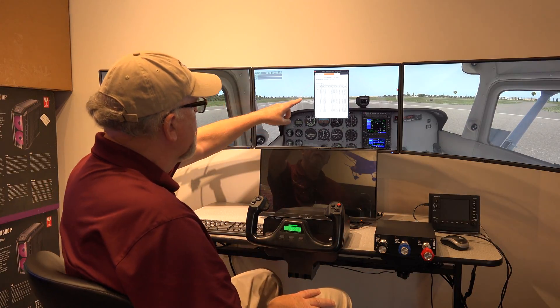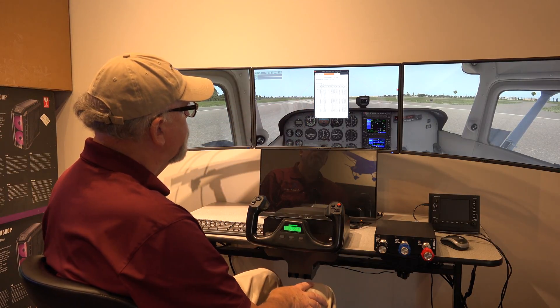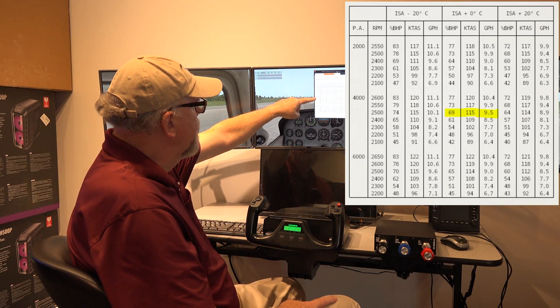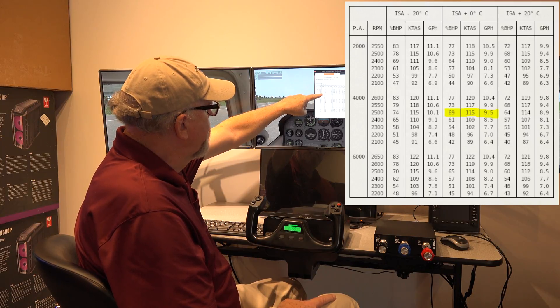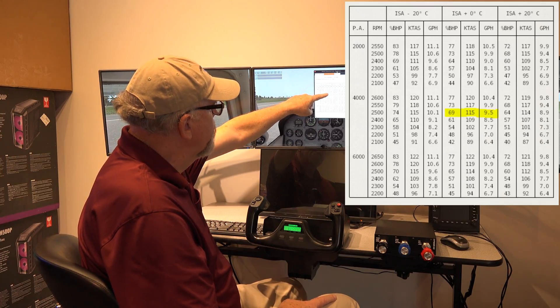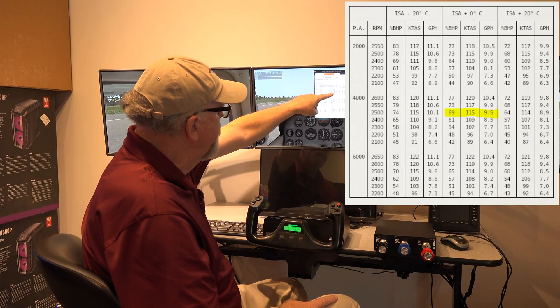On the screen up here, I have a page from the pilot's operating handbook for this particular type of plane, a 172. And you'll see here, if your pressure altitude is somewhere between 2,000 and 4,000 feet and you want to set your RPM at 2,300 RPM, then you'll get 61 brake horsepower and you'll get about 105 knots indicated airspeed, and you will be consuming about 8.6 gallons per hour of fuel.